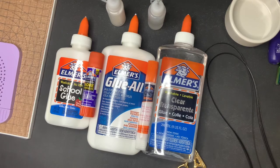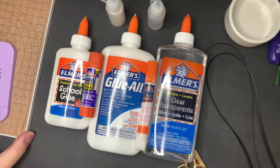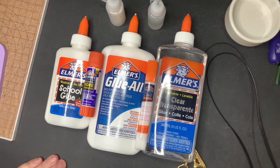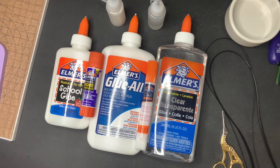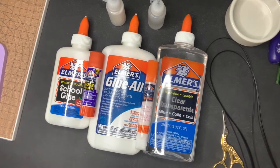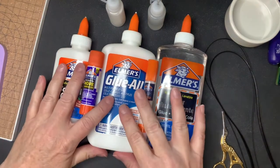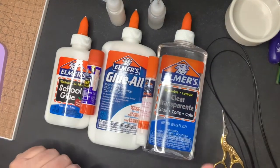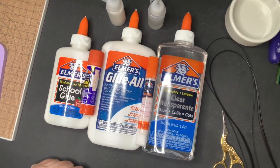I began quilling nearly 30 years ago and back then the tools were basically non-existent. We had a toothpick and Elmer's glue and that was about all we had. I worked on raising my family and a career and then took quilling back up about three or four years ago. These are some of the things I've learned with the new tools and techniques. I personally like to keep all of these things in my arsenal because different glues can be good for different things.